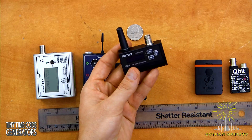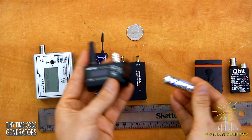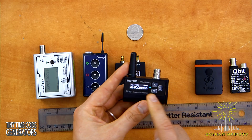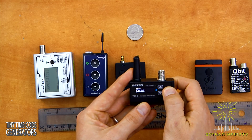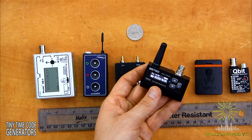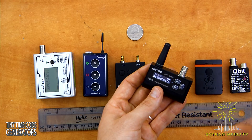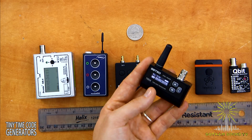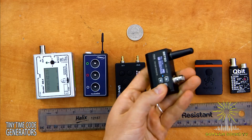Next up is the Betso TCX2. This is the only other one that takes batteries — one AA battery — and it will power the unit for about two days. It's got a display with a straightforward menu using up, down, and a selection button. One BNC for timecode in and out. It also has an antenna, making it a transceiver: it can send and receive timecode wirelessly to other TCX2s, other Betso sync boxes with RF enabled, or the new Betso slate. It's got a nice aluminum casing as well.